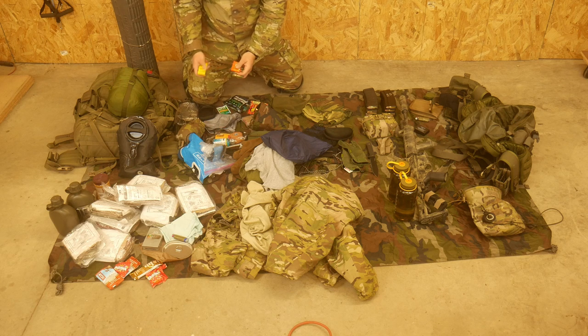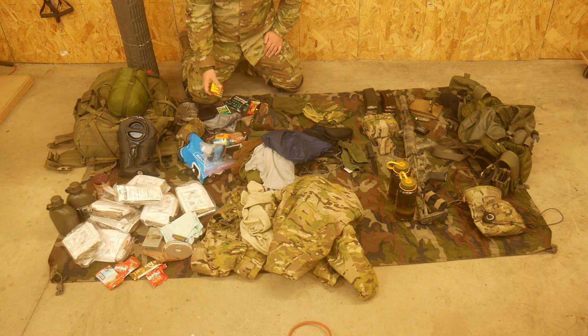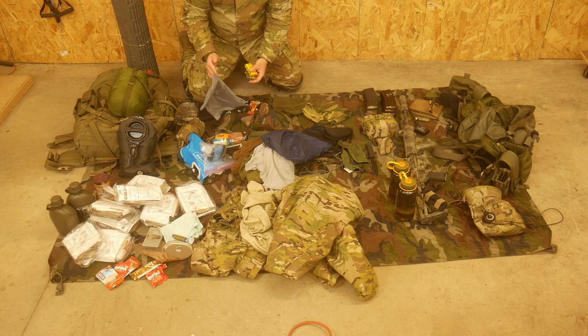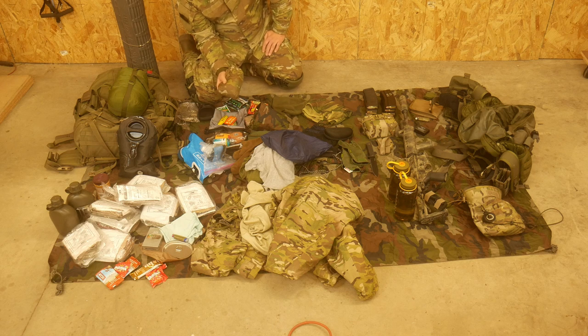Extra batteries - I have extra AAs, extra AAAs, and extra CR123s. That goes with all of my equipment to make sure it stays up and running, and if anything goes down, we can keep it running. That goes inside its own dry bag so those don't get ruined.